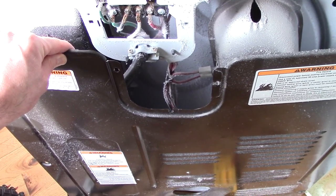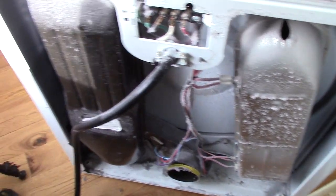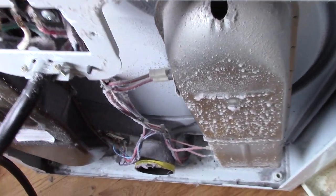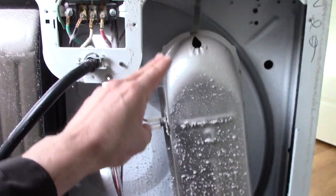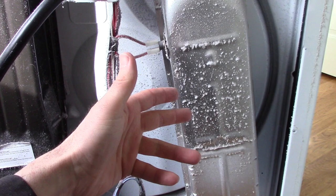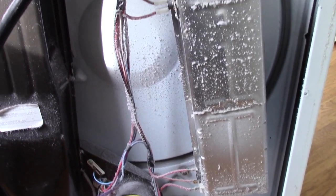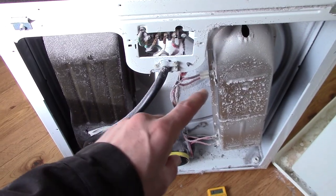If your dryer seems to run fine but is not making any heat - it's spinning the clothes and every other symptom seems fine - chances are that the part of your dryer with the heating coils has a break in it. We're going to take this off, take a look, and I'll show you what to do to fix it without buying a new one.